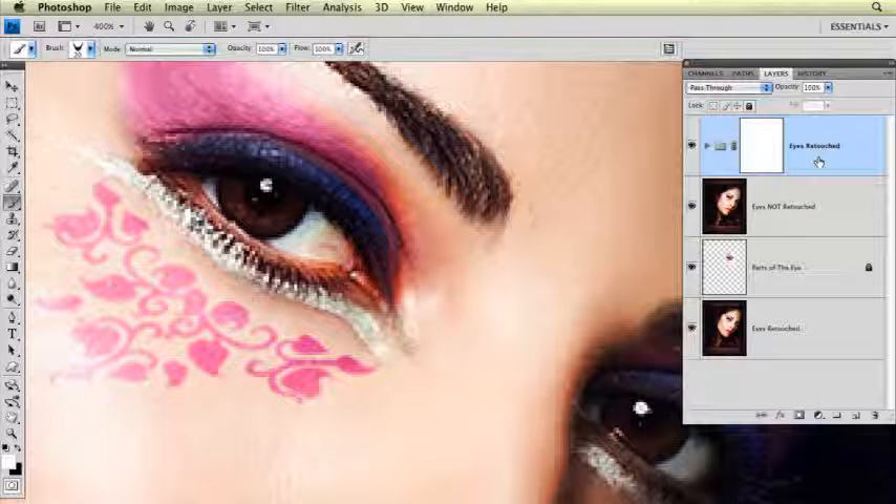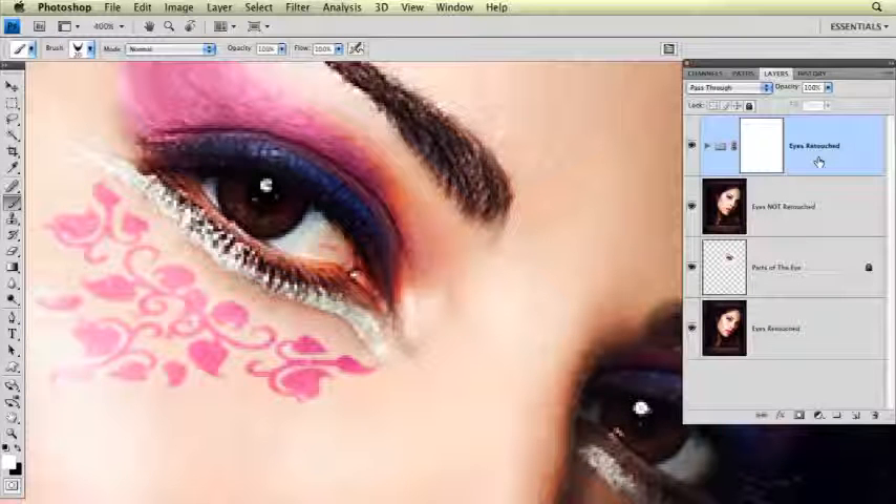Eye retouching. Now that we've created all these nice little layers to work on, and if you use the action that I was talking to you about in the previous lesson, you would have actually been doing your retouching as the action was playing. But right now I'm going to go in and show you how to use each of the tools I provided you and all the things you need to do to really make eyes look fantastic.